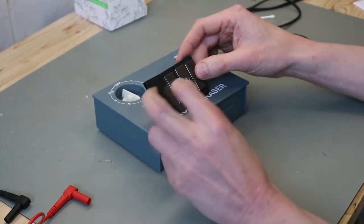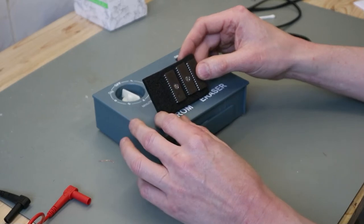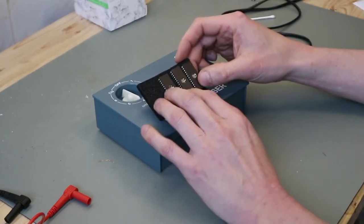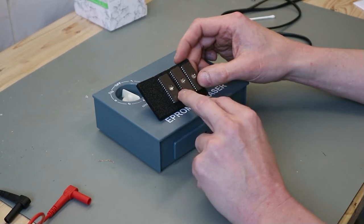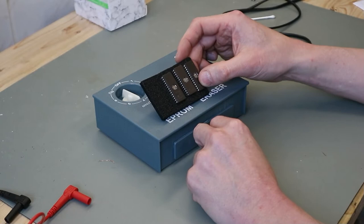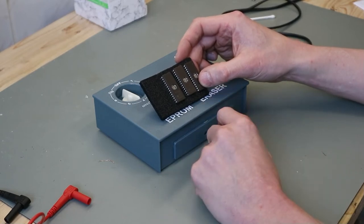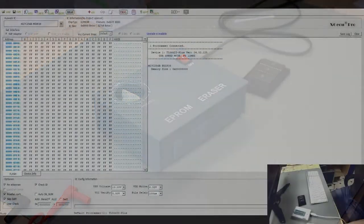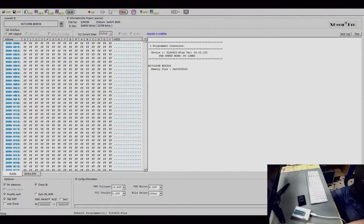Now we go to the computer and the programmer to check what is on this EPROM, then we erase them, and then I will show you how to check again if they are empty. So this is step one on the way to erase your EPROM.